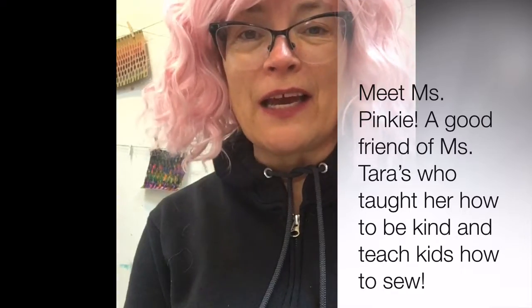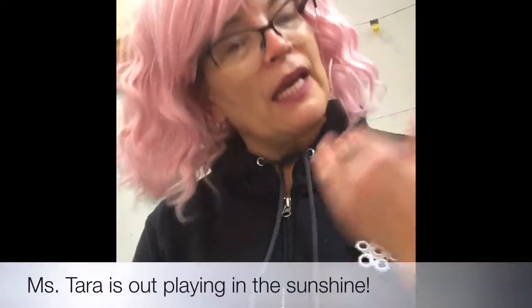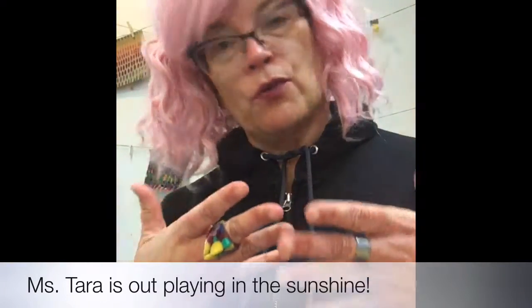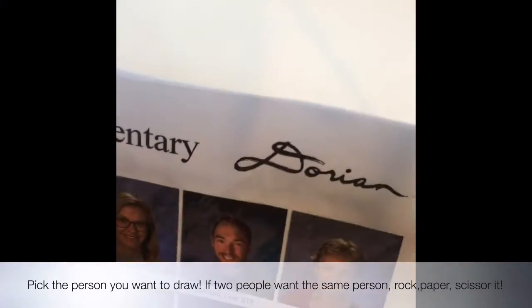I think it's so sunny out that she decided to go play outside and has left me here to make all the videos and do all the work. Okay, first you're going to pick the person who you're going to draw. And I'm going to do Miss Lincoln.